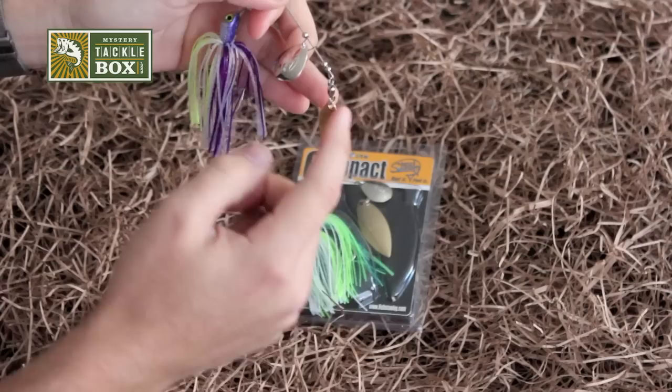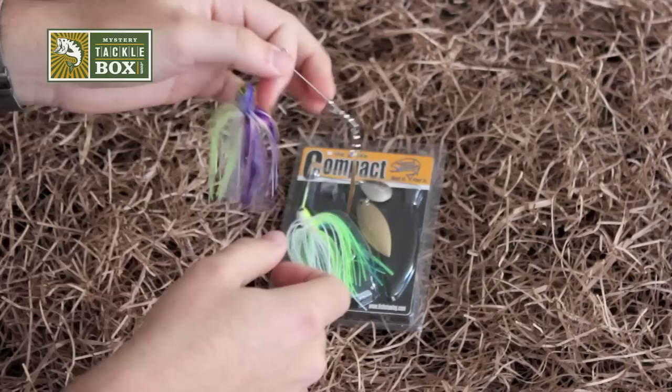One of the things that's nice about this compact spinner is it has a high quality ball bearing on the Willow, so that's really going to allow that blade to spin freely even at slow retrieves.